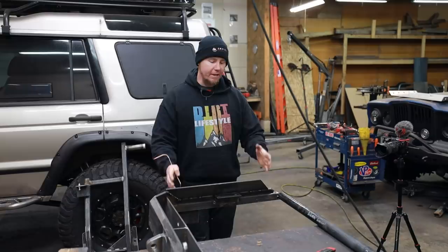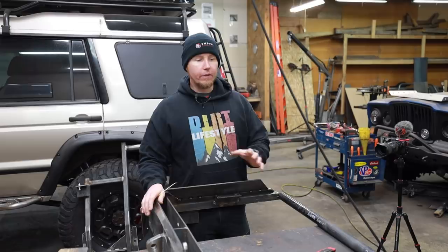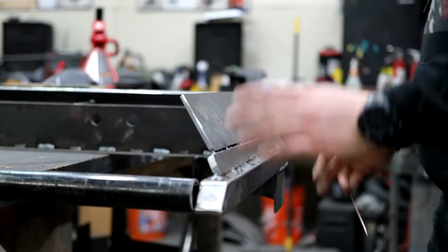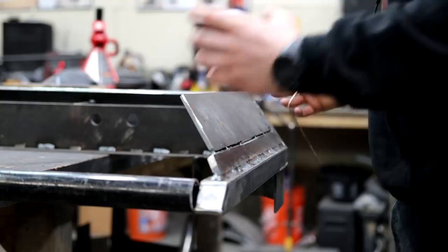I'm about to weld what I think is the most bend-prone area of this entire project — this roughly 18-inch butt weld on this corner. The bumper is super strong right now, a lot of this has been finish welded and we've got some really good joints throughout. But we could still warp it if we just welded this 18-inch span, even if we did it in incremental welds — it's still prone to bend a little bit.